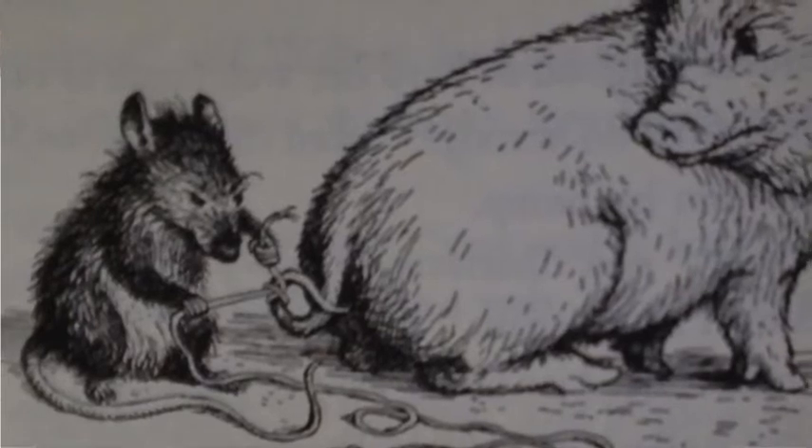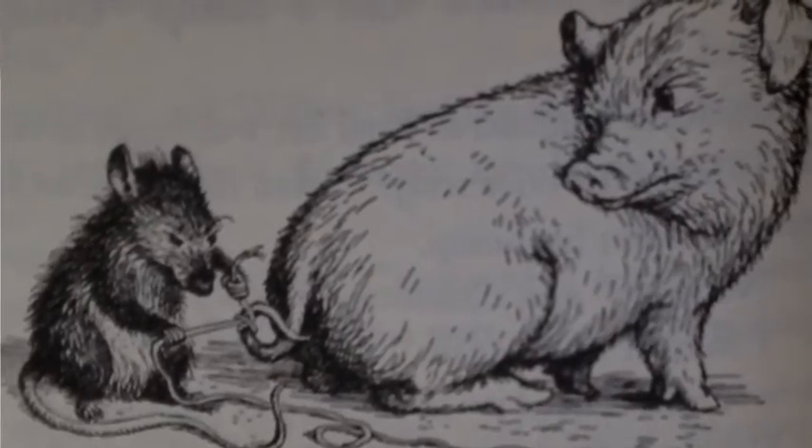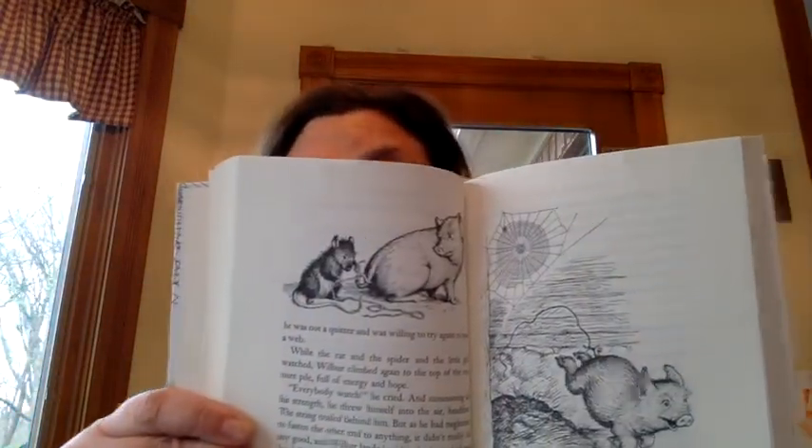"I need to spin a web." "Yes, indeed," replied Templeton, who saved string. "No trouble at all. Anything to oblige." He crept down into his hole, pushed the goose egg out of the way, and returned with an old piece of dirty white string. Wilbur examined it. "That's just the thing," he said. "Tie one end to my tail, will you, Templeton?" Then Wilbur crouched low with his thin, curly tail toward the rat. Templeton seized the string, passed it around the end of the pig's tail, and tied two half-hitch knots. Charlotte watched in delight. Like Fern, she was truly fond of Wilbur. As you can see here, you have Templeton trying to tie the string to Wilbur's tail.